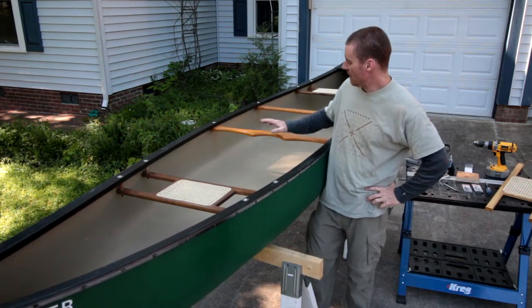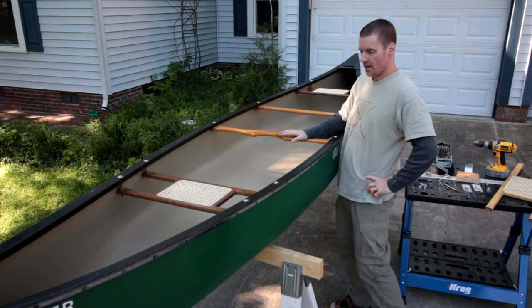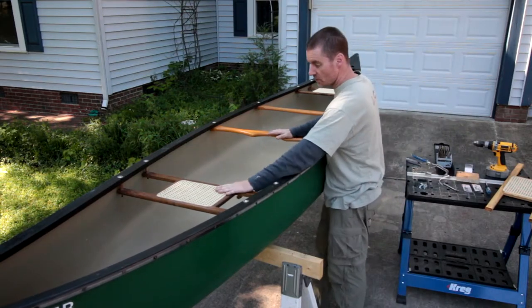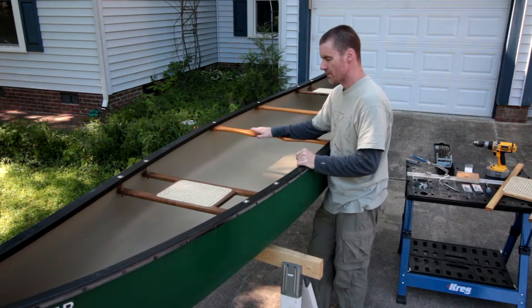Hello, I'm Charles and today I'm going to be replacing the carry thwart in my canoe with a seat. This is an Old Town Camper. It's normally a two-seater but when I take my kids, one of them ends up sitting in the bottom, so I think it'd be better if they have a seat.